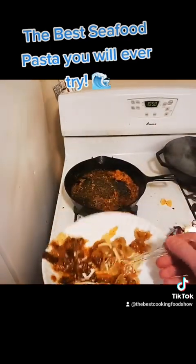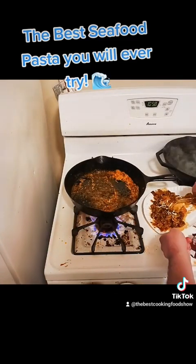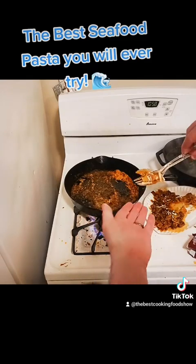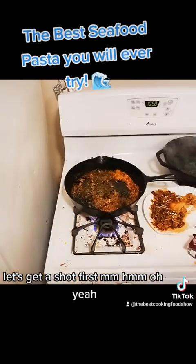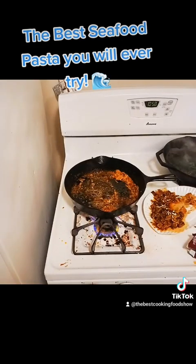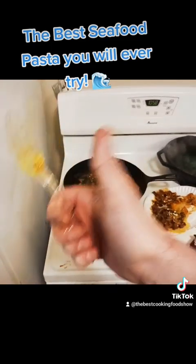Okay, let's try it. It's so freaking hot. Let's get a shot first. Let's try it. Mmm. 10 out of 10. Oh my god.